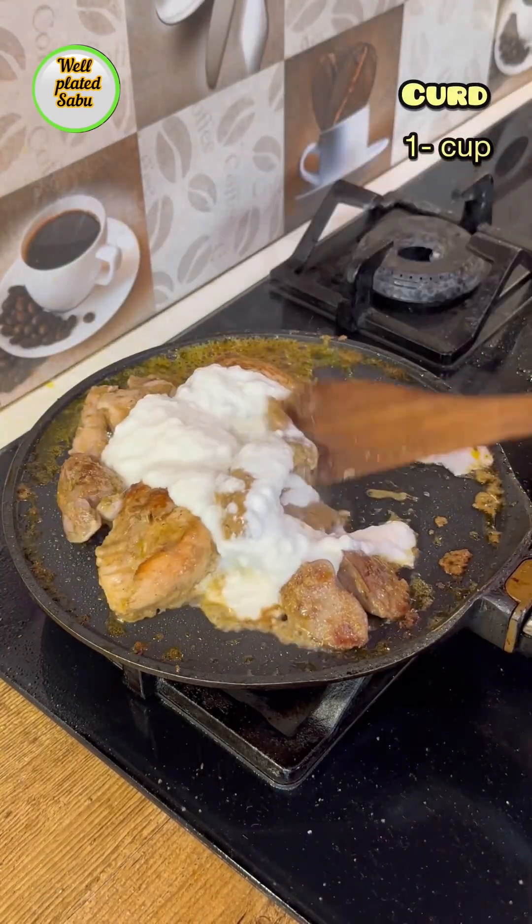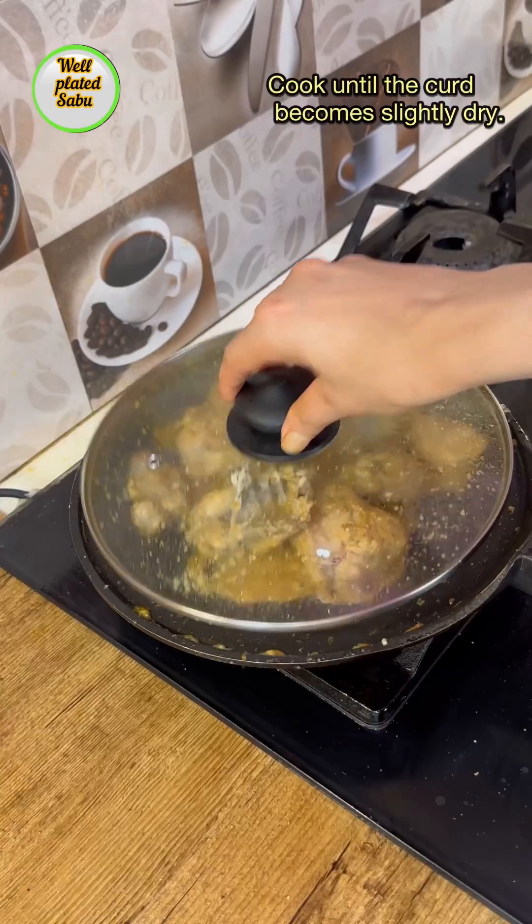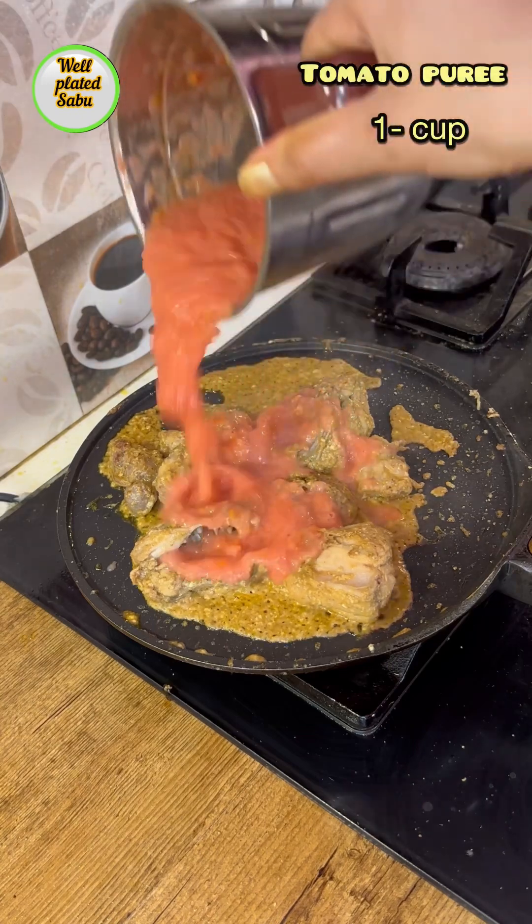I would like to cook for a few minutes, and then I'll cook for 10 minutes. I cook the eggs and subs in the oven.